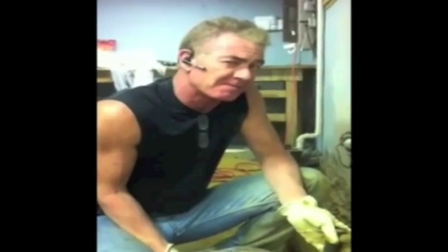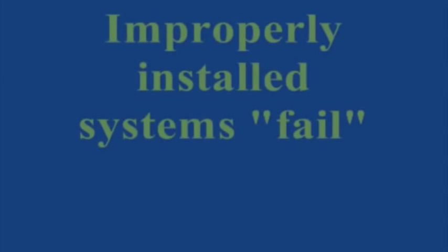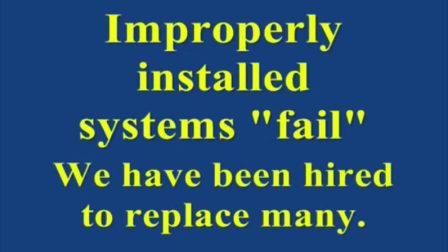I just can't understand why I might have water in my basement. There are no weep holes, as you can see — no weep holes where I just took the system apart, no weep holes, and mold.